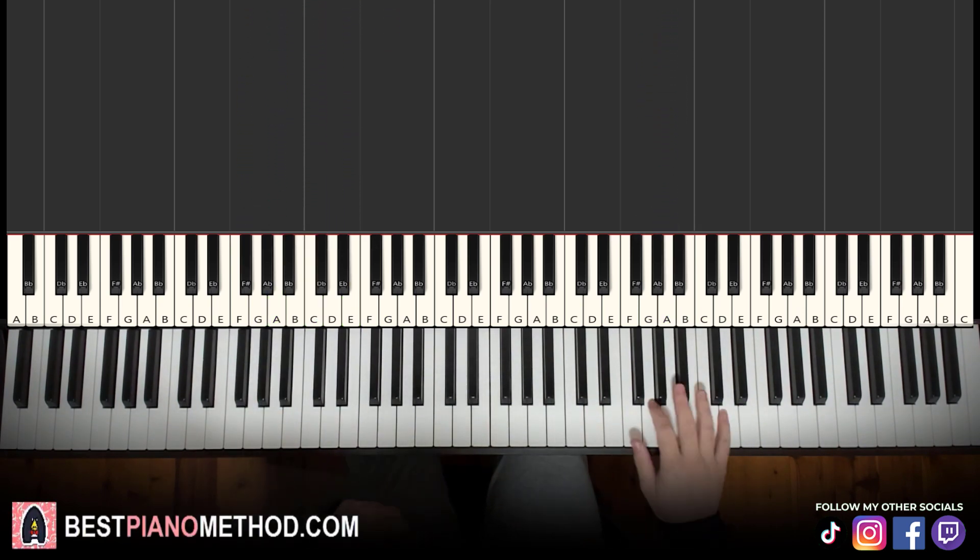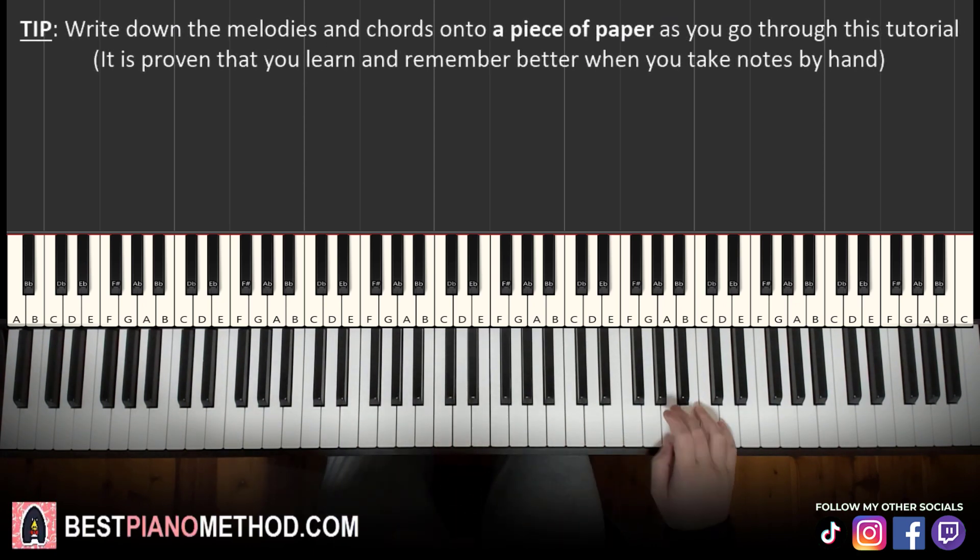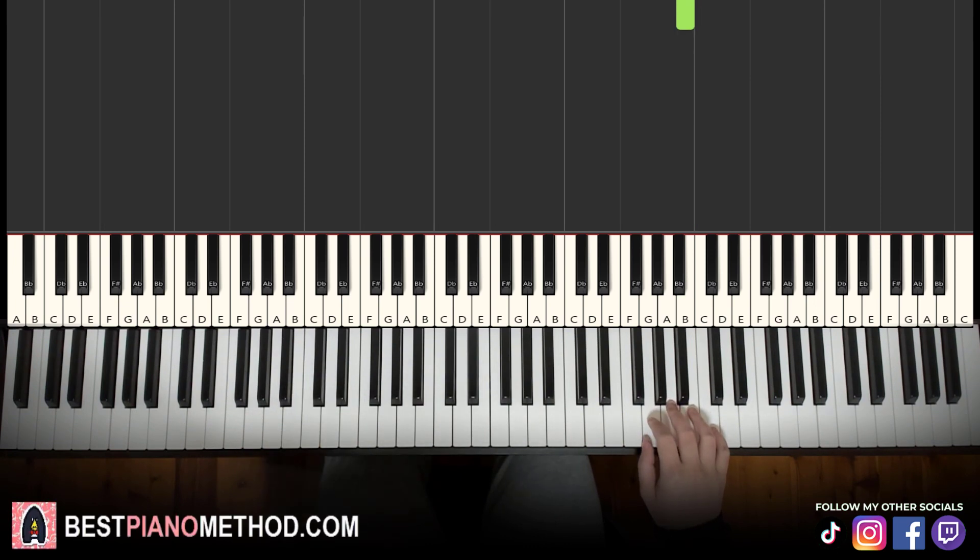Let's go ahead and learn it right now. The right hand starts on the A up here — middle C is here for reference, go up an octave C, then up to the A. So it goes ABB, AAB. That's the first part. We'll break up the lesson into four parts — it's easier to learn. One more time: it goes ABB, AAB.